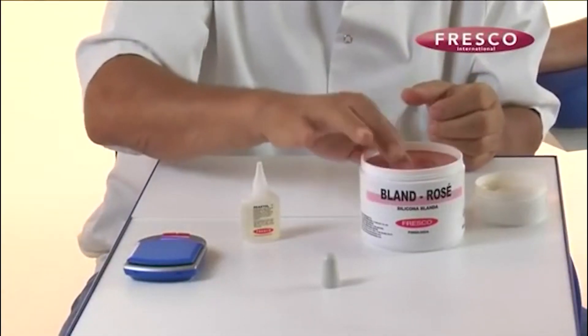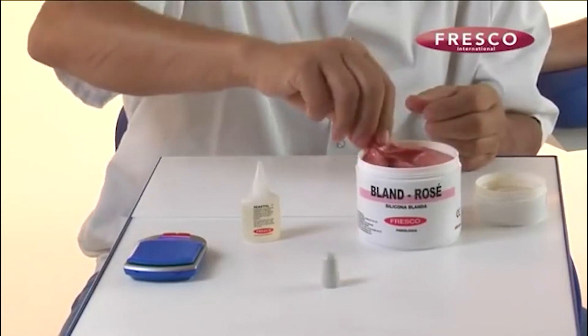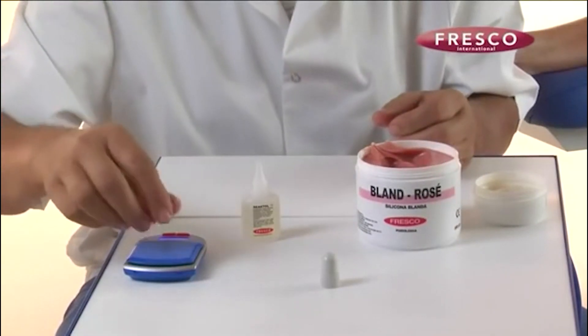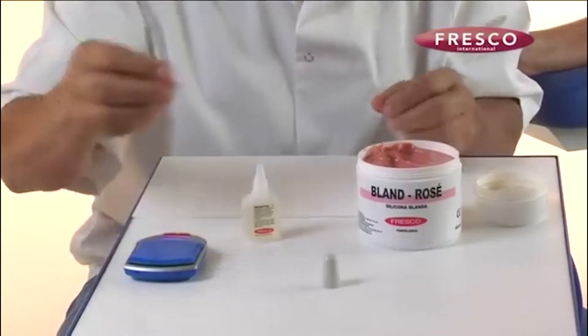Place your fingers in the silicon jar to moisten them before selecting the required quantity of silicon — in this case, bland rose — to make the orthosis. The quantity of silicon to be used is weighed on the scales; in this example, 5 grams.